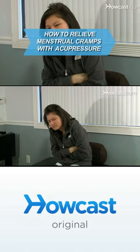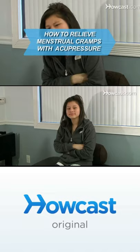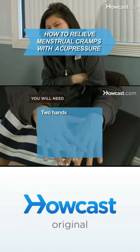Don't suffer through one more bout of period pain. Instead, try this trick from the ancient Chinese healing art acupressure. You will need two hands.